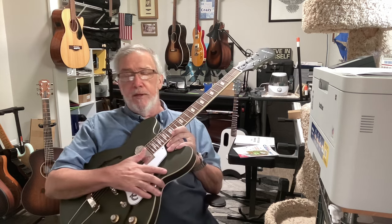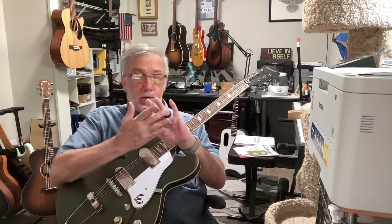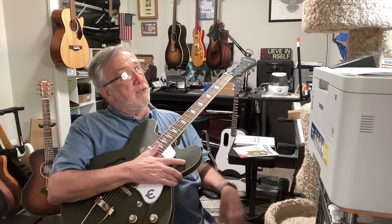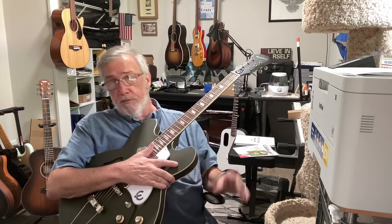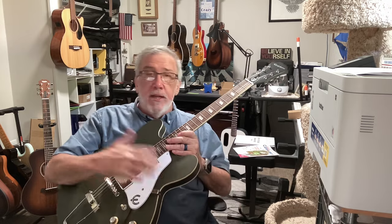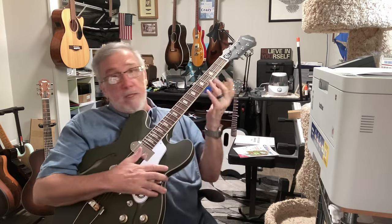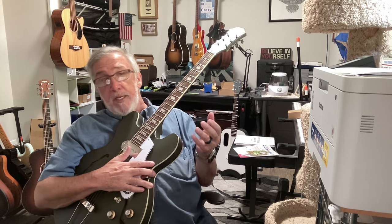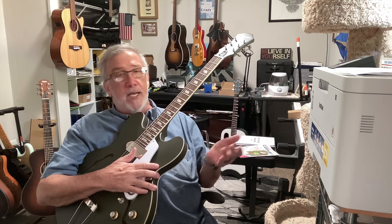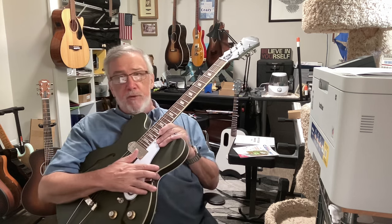I can barely get to an entire song anymore because of the hand problem — the Dupuytren contracture, also known as Viking disease, that put me out of playing guitar for five years from the time I was 57. So you're not going to get lessons out of me. You're not going to get full songs, you're not going to get me shredding. You're not going to get me doing what I did back in the 70s in high school when we actually cut a gospel folk album.